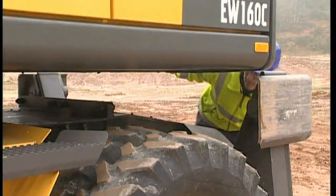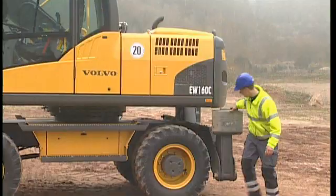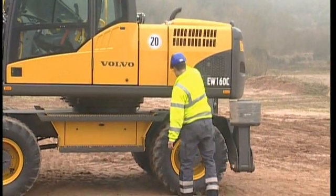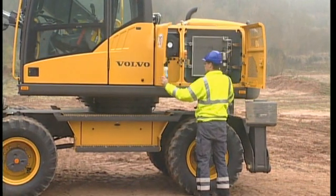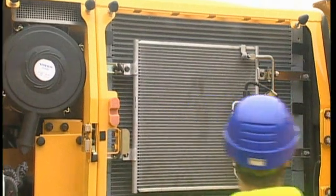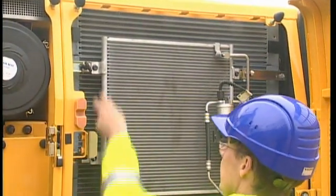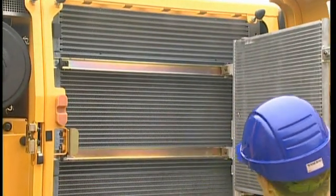It is easy to see any leakage under the superstructure, and it is important to locate it early in order to make the necessary repairs before any contamination occurs. To achieve the highest efficiency and performance, check that the coolers and condenser are clean. If not, then clean them using an air gun or brush.